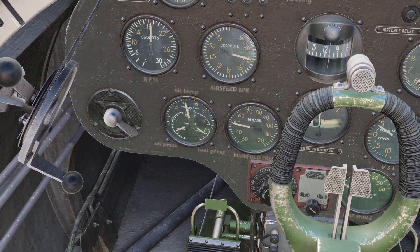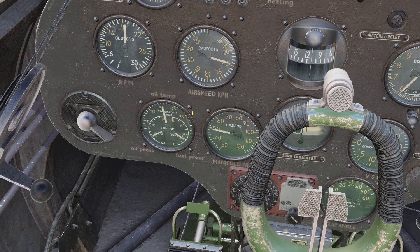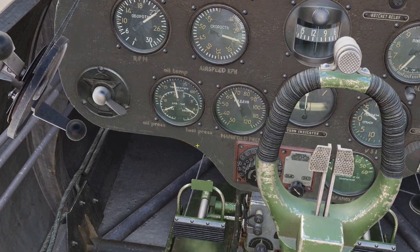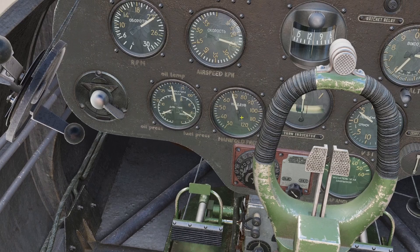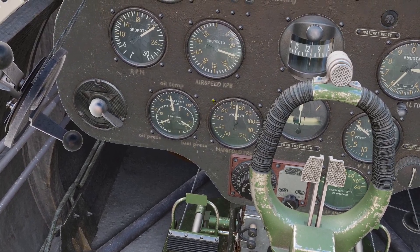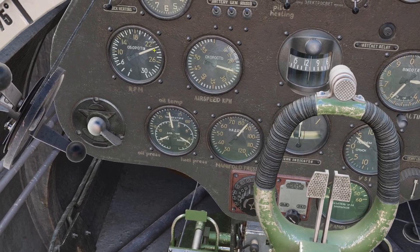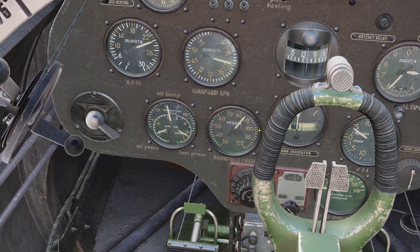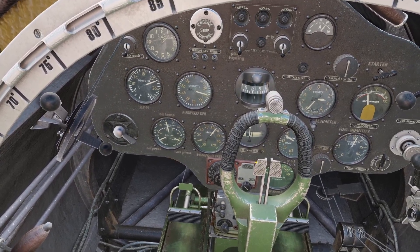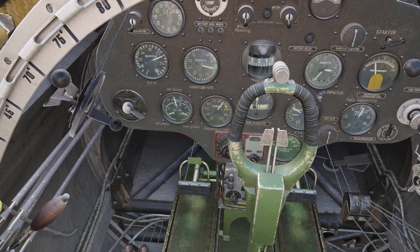If you want to fly at the highest power you can without worrying about engine damage, the RPM for that is 2,200, and for the manifold pressure — it doesn't say in the manual, but I would guess around 750. For emergency power, the highest it can go is around 2,300 RPM and around 900 manifold pressure. This is fine, but you can only do it for five minutes at a time, because if you cruise on the max, it could damage your engine.